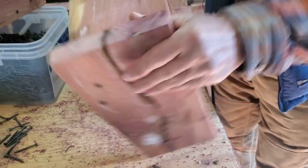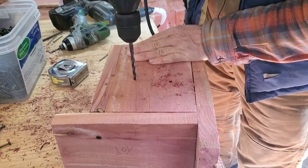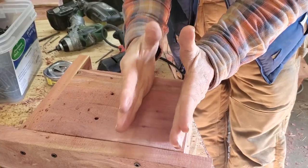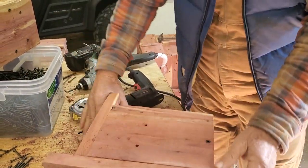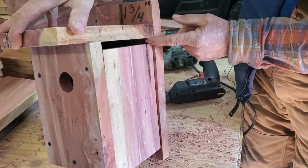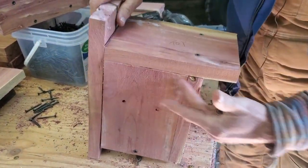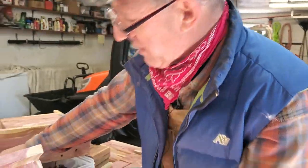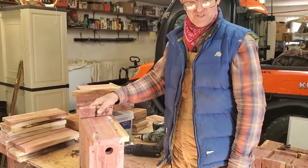The reason you put those vent holes in the bottom is when the birds poop and stuff in there, it has a way to get out. On the other side with no gap venting, I'm going to put two holes over here. You don't have to measure them perfectly, but don't put them down in the nest area — the nest is going to be down in here. Put the vents above the nest up in this upper area. When it gets hot in the summertime, those little birds can get hot in there, so you've got to get some vents.